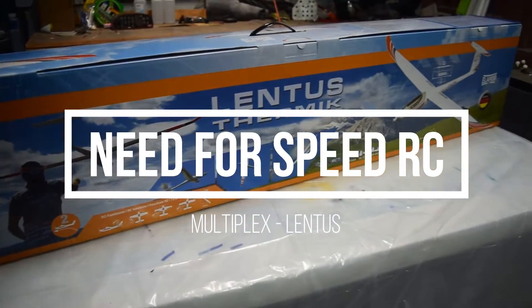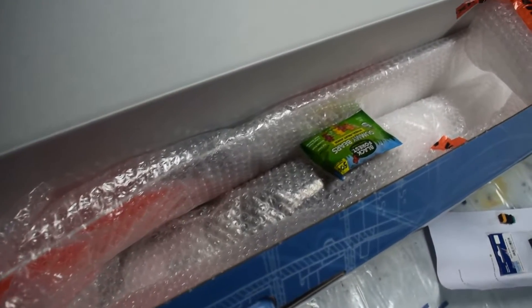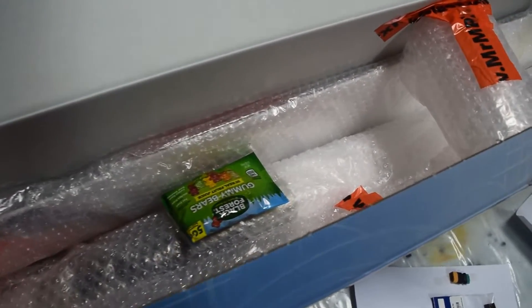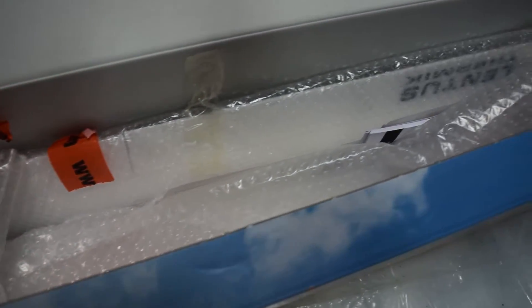Hey guys, today we are excited to bring you an unboxing and assembly video of the Multiplex Lentus. As you can see here, everything is packaged really well in bubble wrap. This is the RR version, or receiver ready model.